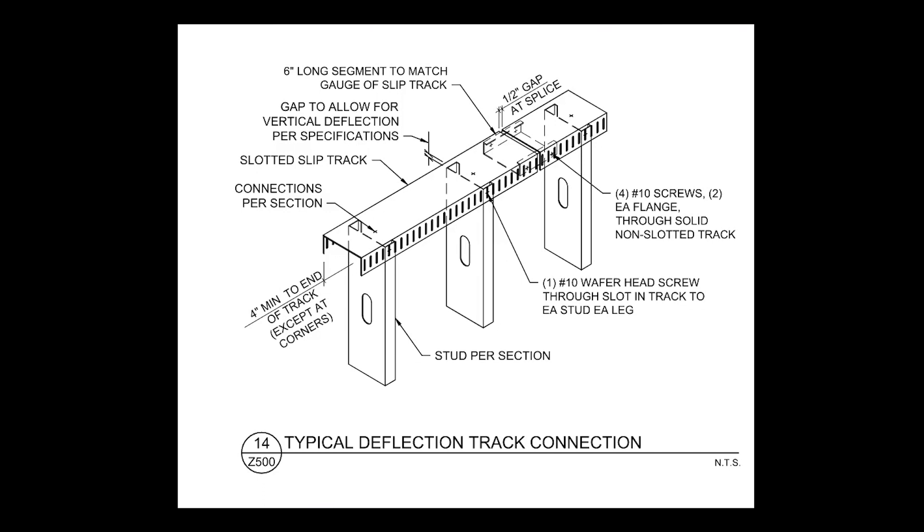Note that the requirements at a track splice location are required for typical top of wall conditions. Unspliced track terminations are not permitted.